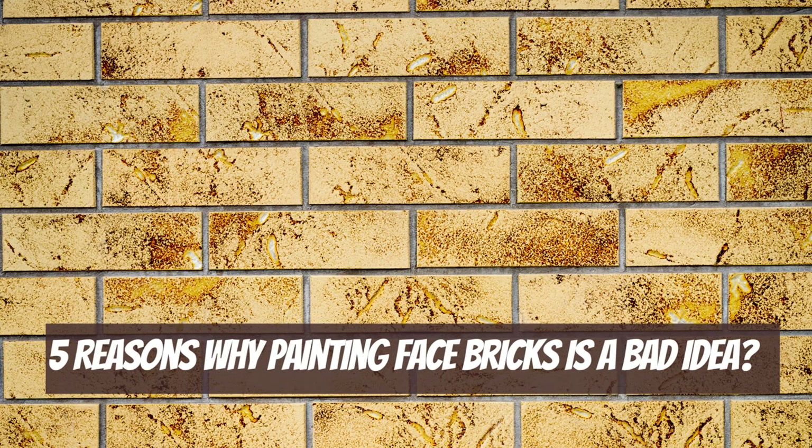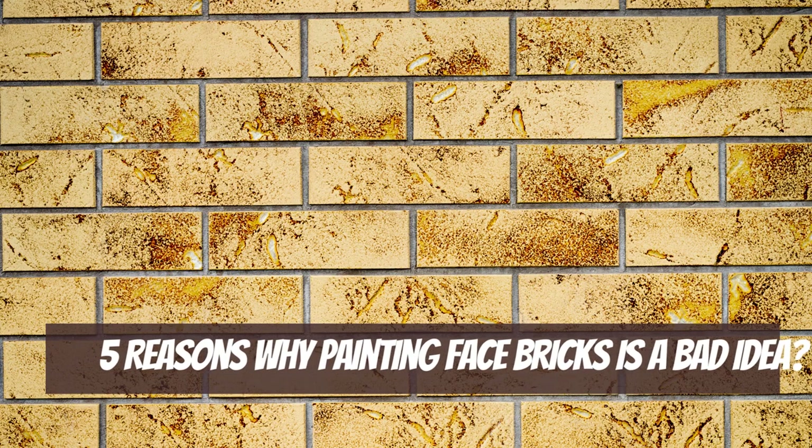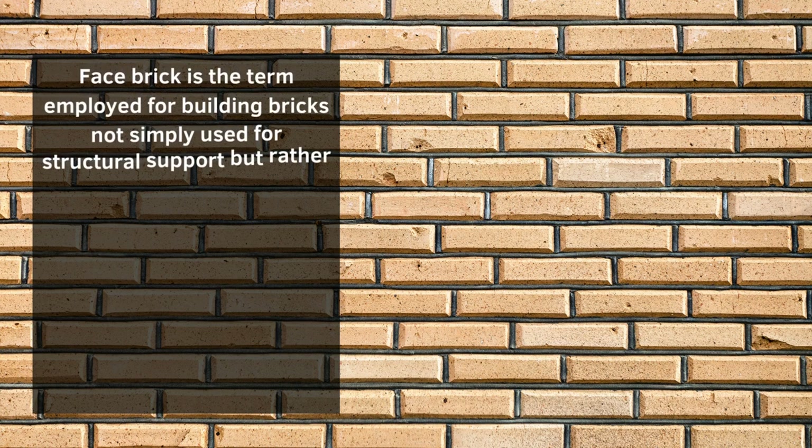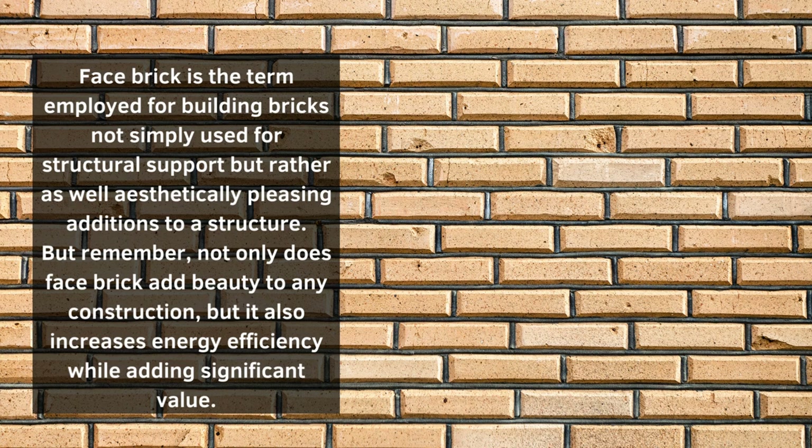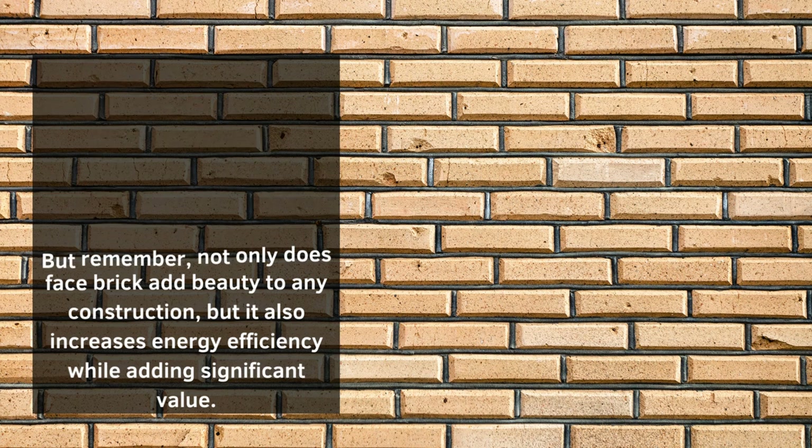5 Reasons Why Painting Face Bricks Is a Bad Idea. Facebrick is the term employed for building bricks not simply used for structural support but rather as aesthetically pleasing additions to a structure. Not only does facebrick add beauty to any construction, but it also increases energy efficiency while adding significant value.